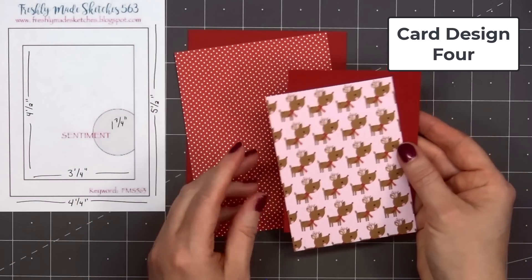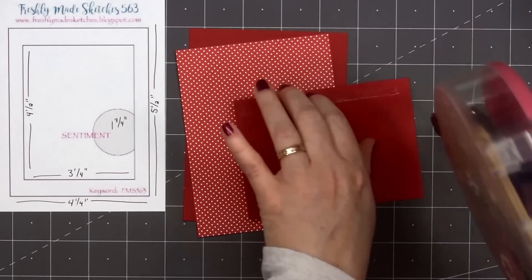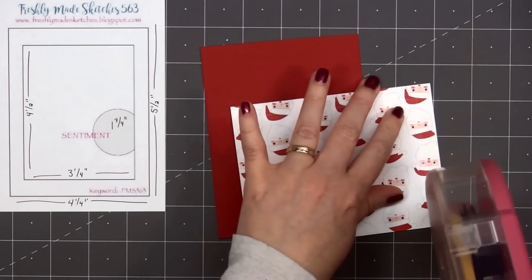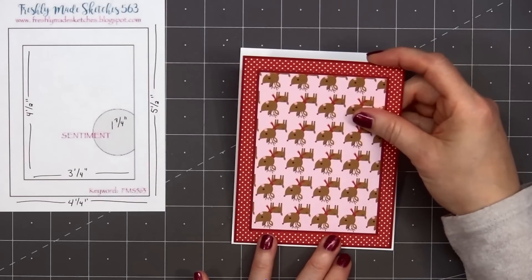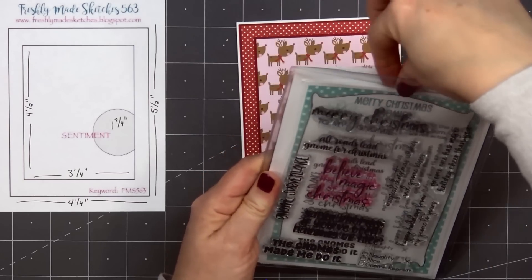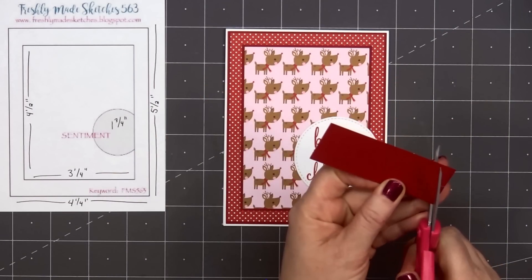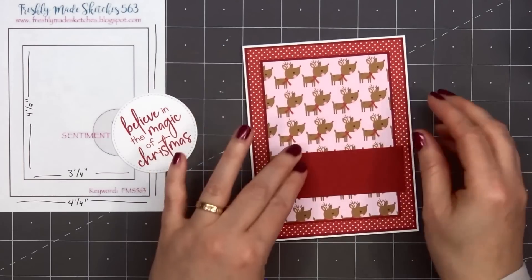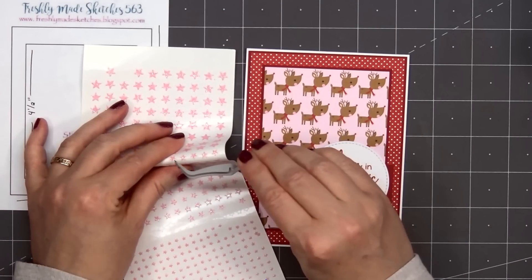Now moving on to card design number four, and this is a very simple card design. I'm using a card sketch from Freshly Made Sketches, number 563. I have some red and white polka dot paper for the background, adding this adorable paper covered with Rudolph and a light pink background. I'll layer both of those pieces on some red cardstock, put some ATG tape on the back, and add my card front onto a card base, leaving 1/8 of an inch of the white card base showing. The sentiment is from Jaded Blossom's Merry Christmas Know Me stamp set — Believe in the magic of Christmas. There is a coordinating die set, but for this card I stamped it on a stitched circle die cut. I really wanted the sentiment to pop a little more, so I'm adding a banner cut out of red cardstock, gluing that down and adding the sentiment right on top.